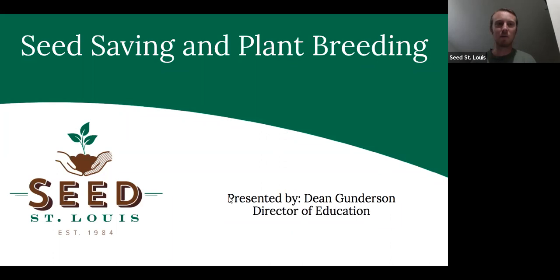Welcome everybody to Seed Saving and Plant Breeding with Seed St. Louis. I am Dean Gunderson, the Director of Education.